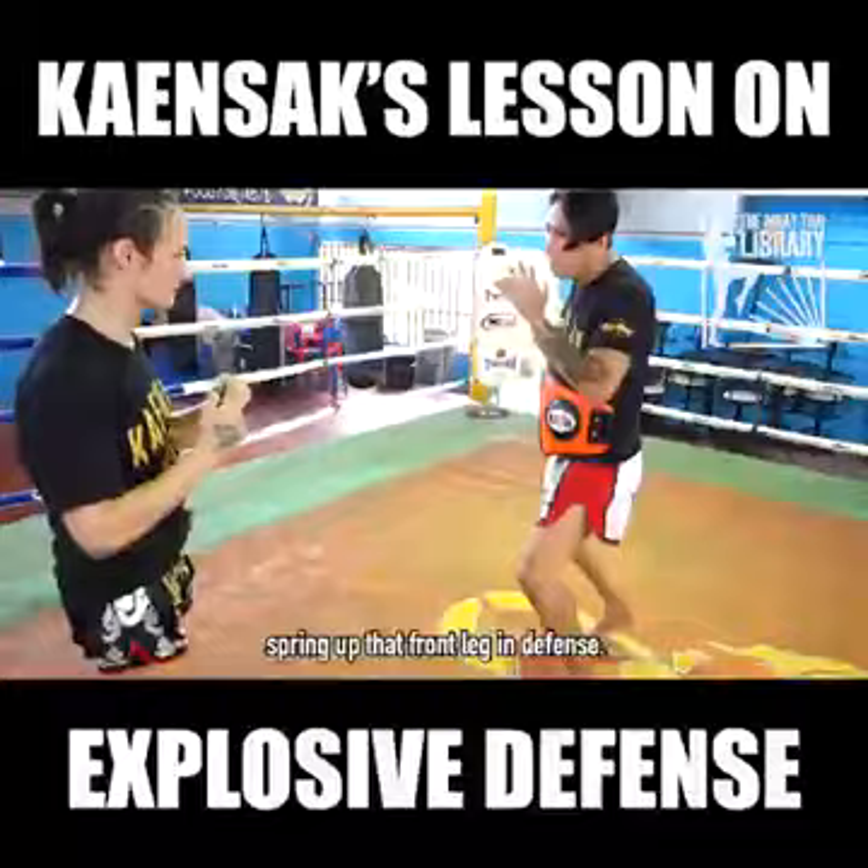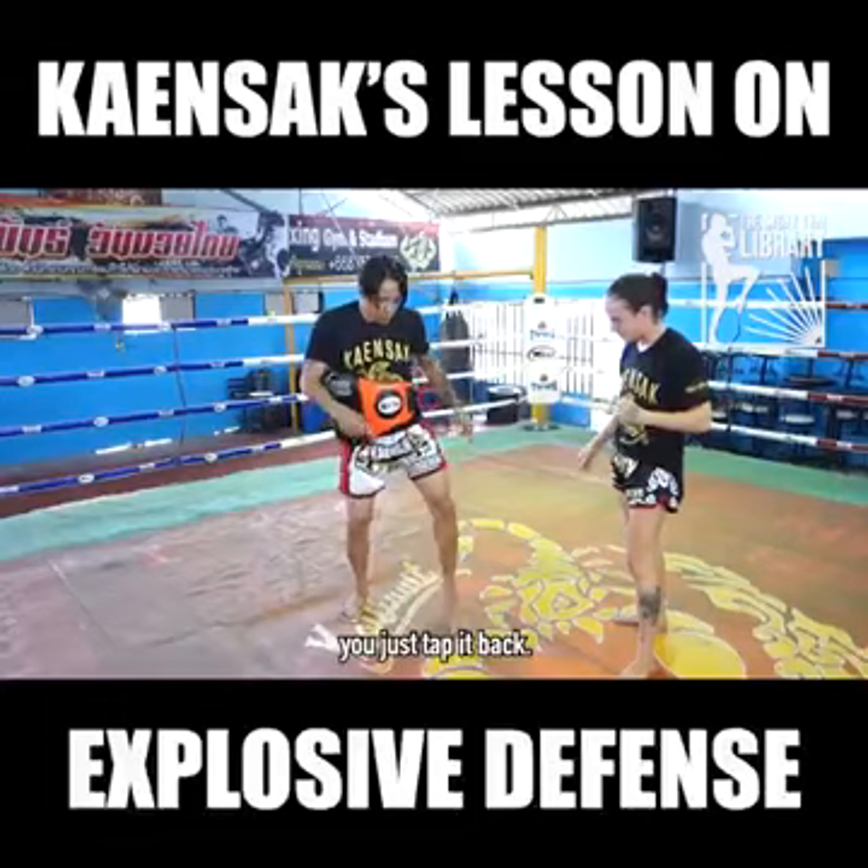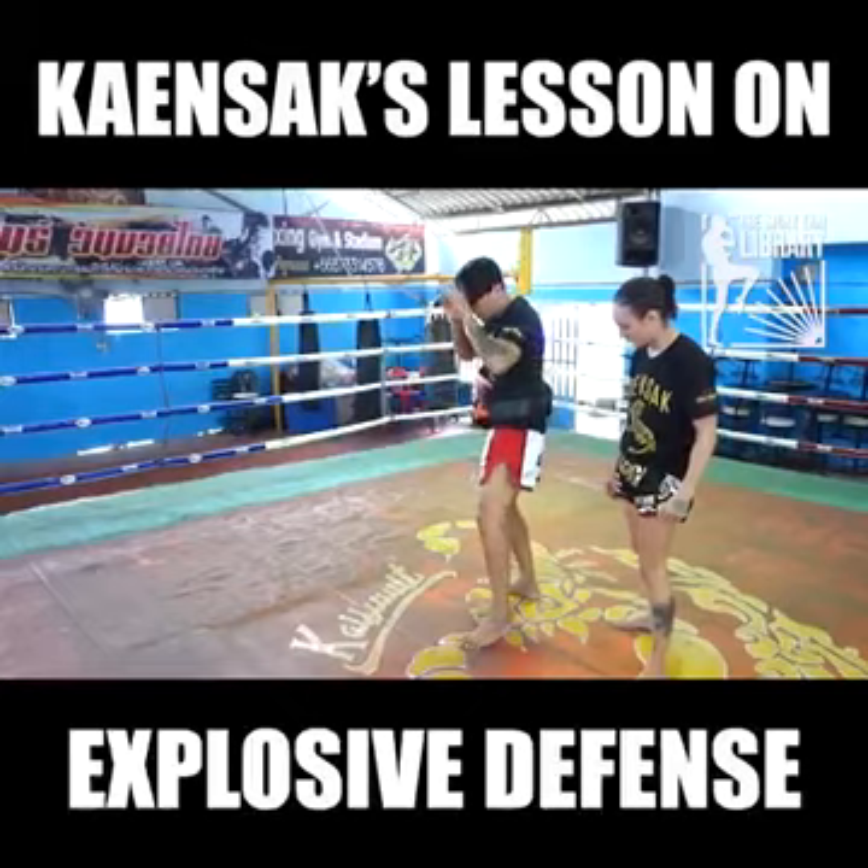He's showing that if you need your front leg faster, you just tap it back. The skip is too slow — that's just to generate power, but he doesn't move his back leg at all.